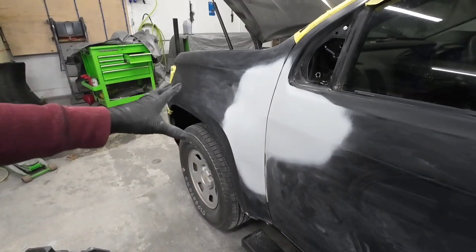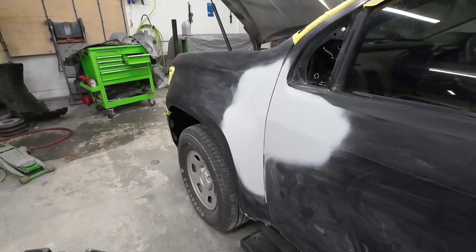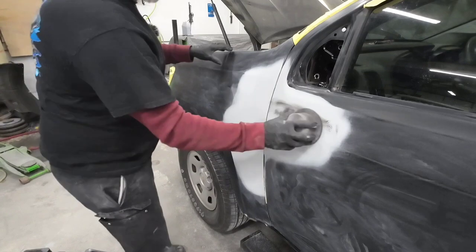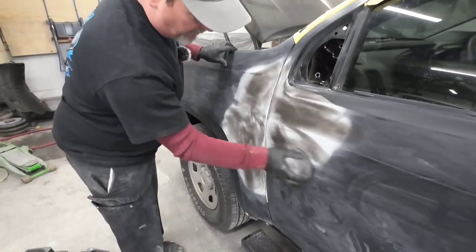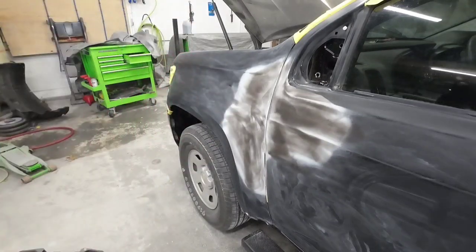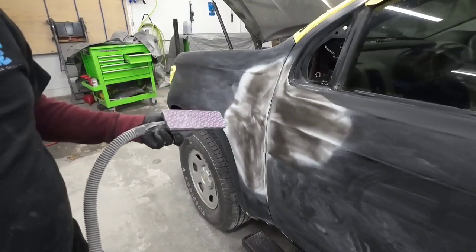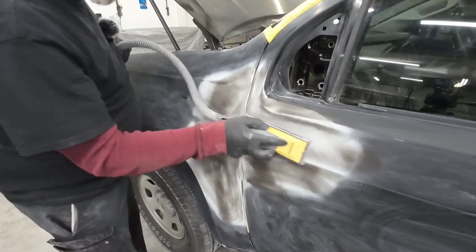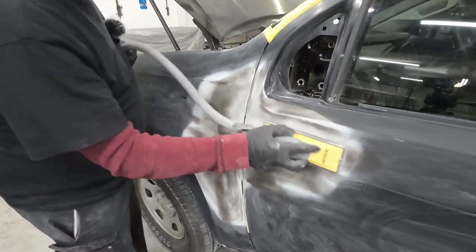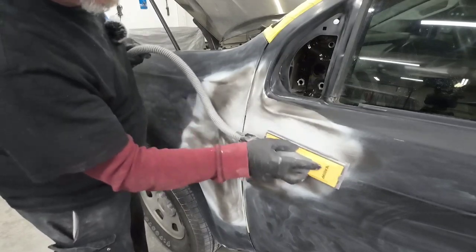Now that these panels are prepped out, we're going to block sand this primer. I'm going to put a guide coat on it first so we can easily identify high and low areas and any scratches we might have missed. This will give us a good idea of when this primer is ready. I'm going to start with 320 grit sandpaper and then move on to 600. You don't want to get too aggressive — I don't go any coarser than 320 grit over primer.